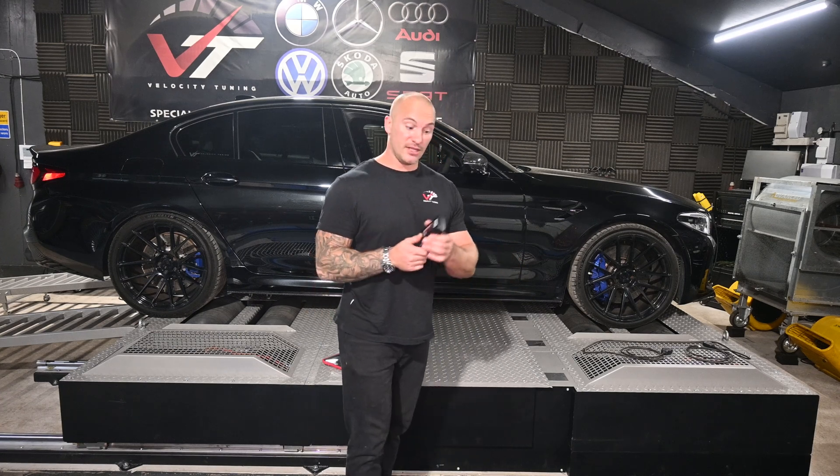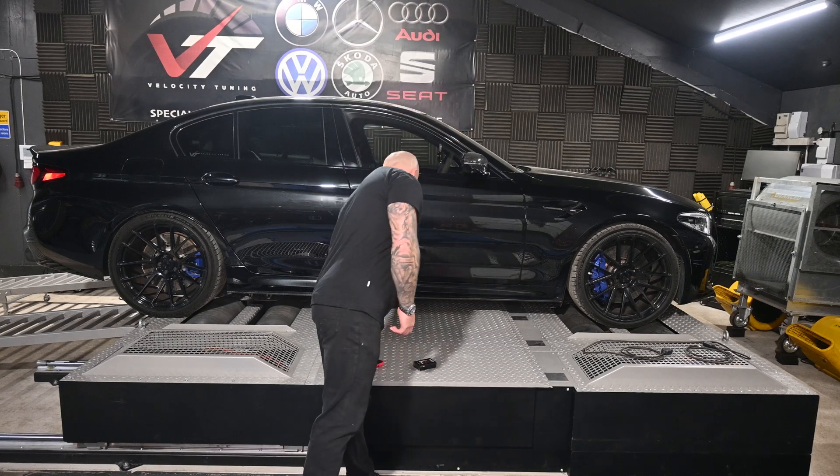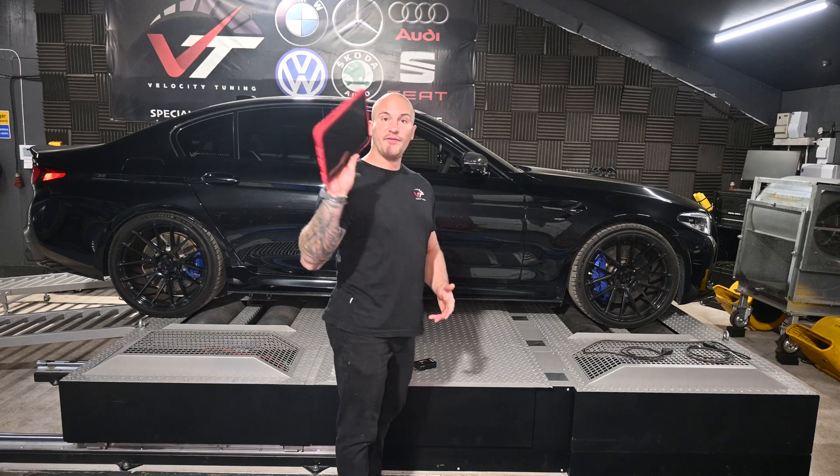Secondly, you're going to need something to connect to the adapter — you can either use your mobile phone or something like a tablet.